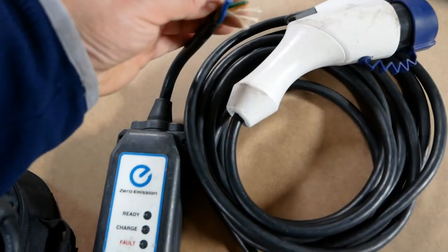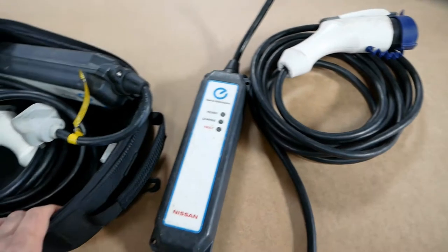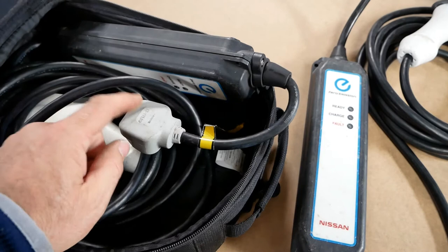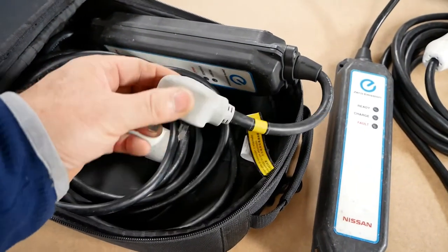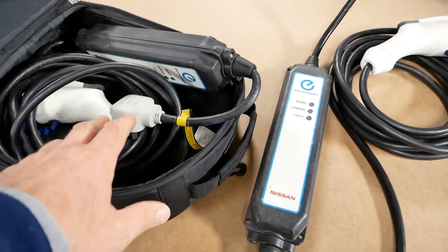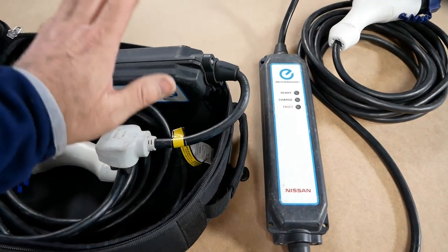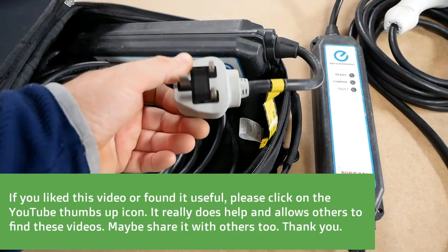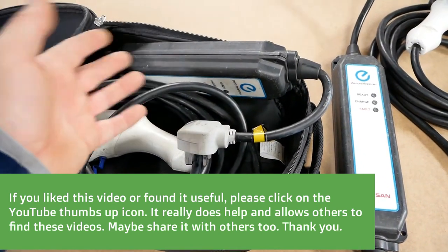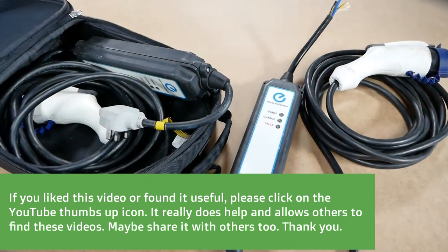So I've essentially bricked a granny cable here. I could put a plug on it but it wouldn't have a sensor, so maybe for my own use — but I can't let that go with the vehicle now. I found it quite interesting that these three-pin plugs are temperature monitored, and it restores my faith in granny cables a little bit. Clearly if you're using an OEM granny cable you're going to have less of a problem with overheating — or at least if it does overheat, the thing will shut down. I hope you found that interesting, bye.